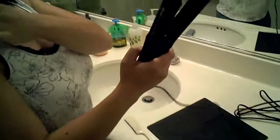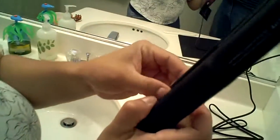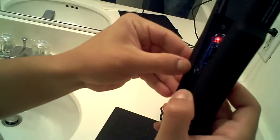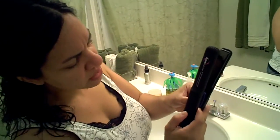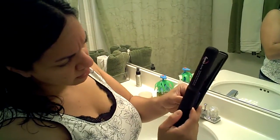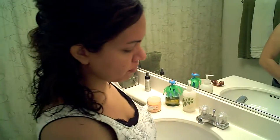There's a lot of different settings on the Flat Iron. It starts at 140 and goes all the way up to 450. The heat settings depend on how healthy your hair is. So if you have dry hair, you want to set the temperature down towards the lower end of the spectrum so you don't burn your hair.